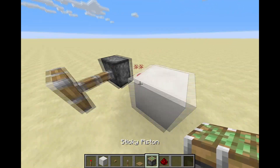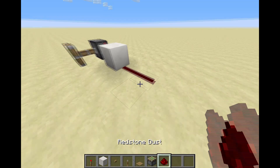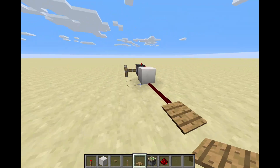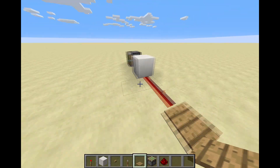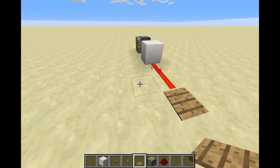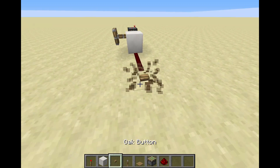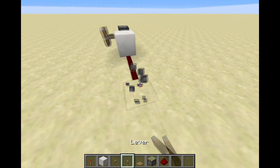Now, if I want to have a piston here, for example, I can put my redstone signal from the back — as you can see — and then put my pressure plate down. It will retract the piston when I step on the pressure plate, or when I press the button, or when I flick the lever.